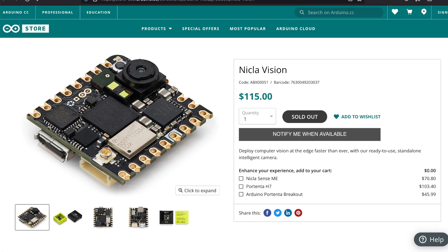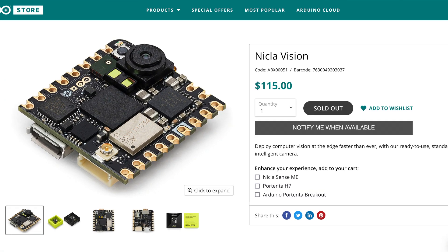Greetings taxsters! We're unboxing the Arduino Nicla Vision, a tiny microcontroller that punches way above its weight class, enabling tiny ML machine learning with a built-in camera, mic, and sensors.